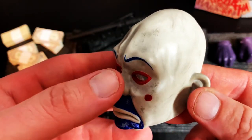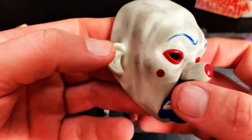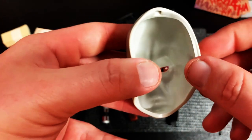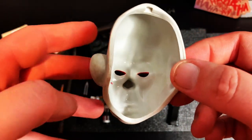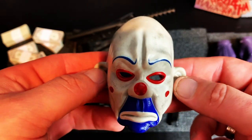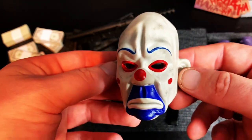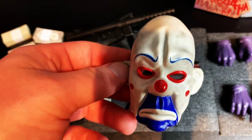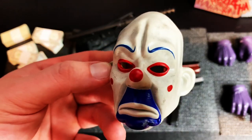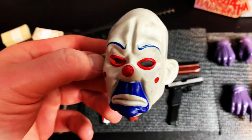Last but certainly not least, you get his nurse/clown mask. The detail on this thing is amazing — if you compare it to the screen-used one, it's like identical. Hot Toys really went all out: all the scuffs, the paint rub, everything — they duplicated it perfectly. It looks like the screen-used mask just scaled down. You can't put it on his head, but you could use it for a kitbash bank robber Joker. I was ecstatic to get this and I'm definitely going to display it on the base.